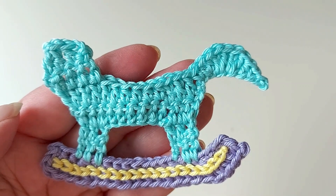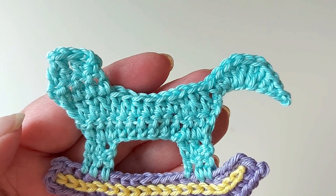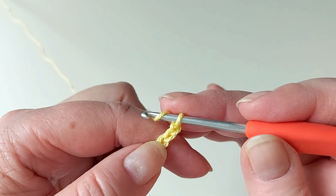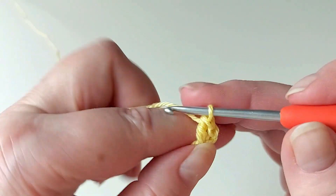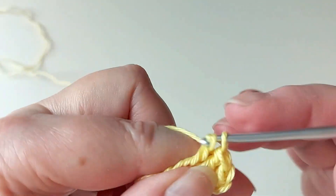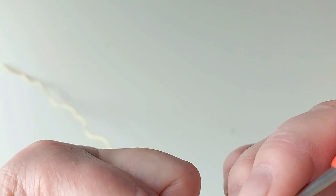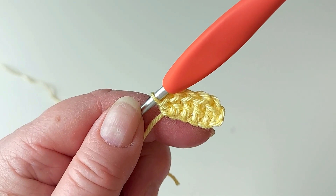Before outlining the body we need to make the tiny saddle, because it's easiest to attach it at the same time when making the outline. It's just a few stitches - first chain six, then a double crochet in the third stitch from the hook and three more double crochets, and finish off with a half double crochet in that same last stitch. Finish it off but leave one of the yarn ends for sewing on a couple of stitches.